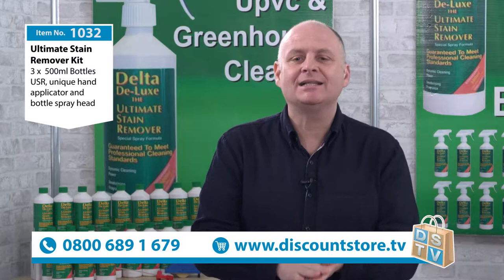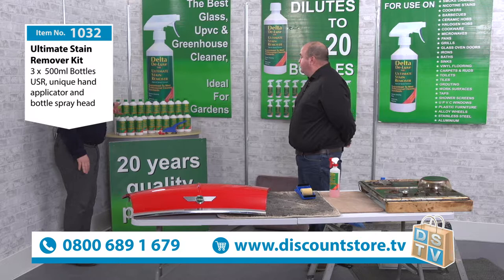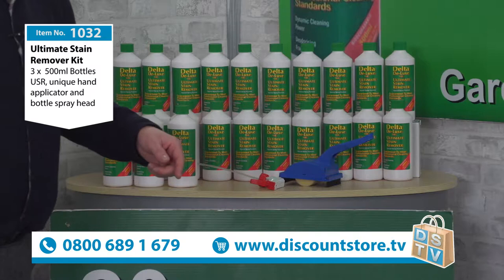I've got a brilliant product for you — this is our Delta Deluxe, our ultimate stain removing kit. Let me show people what we're going to be getting in this kit, because this is incredible: one, two, three bottles of the Delta Deluxe cleaner, and this is a concentrate — each bottle will make 20 bottles, so you've got 60 bottles' worth there. You also get a spray applicator and a little hand applicator as well.